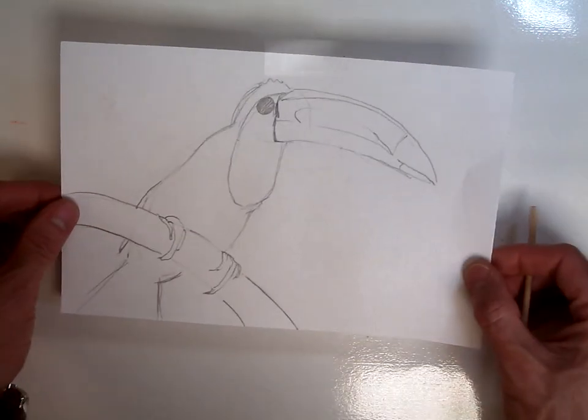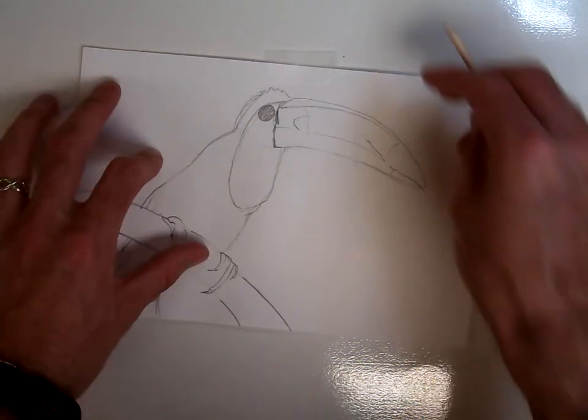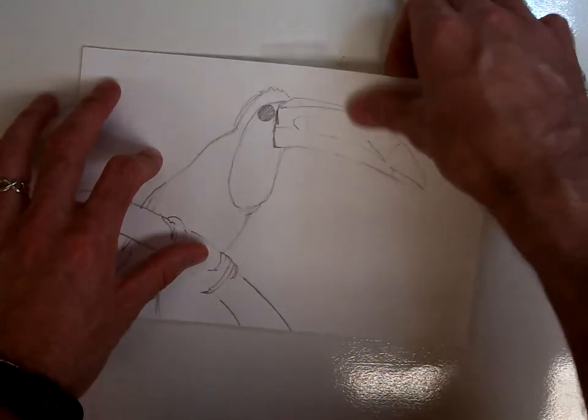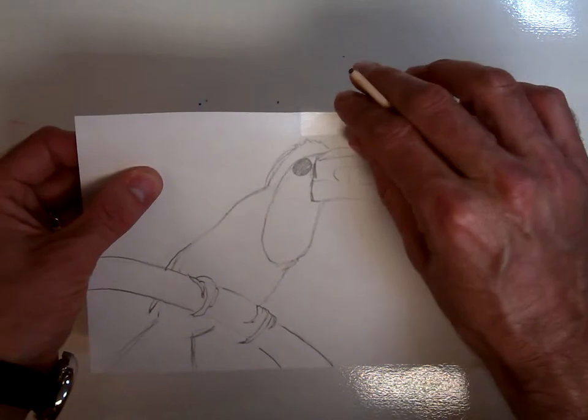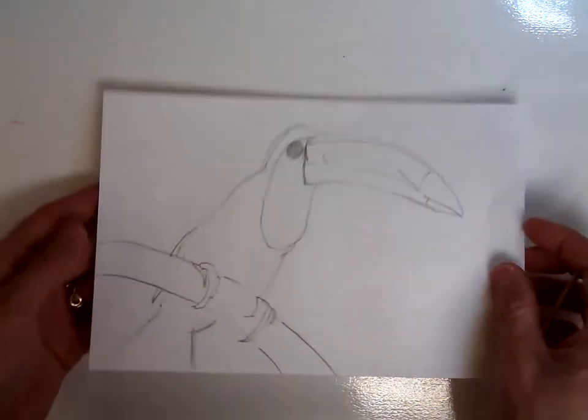Take your original drawing that you've already made, line it up with your print plate, and take a piece of tape and wrap that little piece of tape right around the edge of your foam so that it is attached like this.